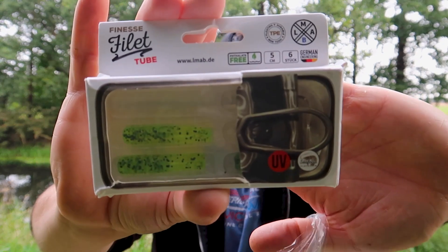Today's video we're going to be taking a first look at the new finesse fillet tubes from LMAB. Brand new bait got released approximately two weeks ago. I wanted to do a bit of fishing before I made this video, so I've had quite a few sessions with these and caught quite a lot of fish. Two fishing videos are coming up with these very soon. First, this video we're going to be talking about these baits, how to rig them, how to present them.